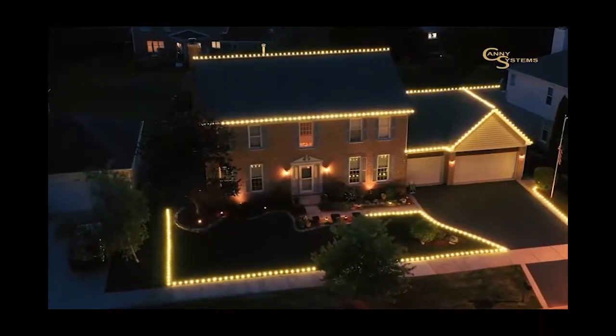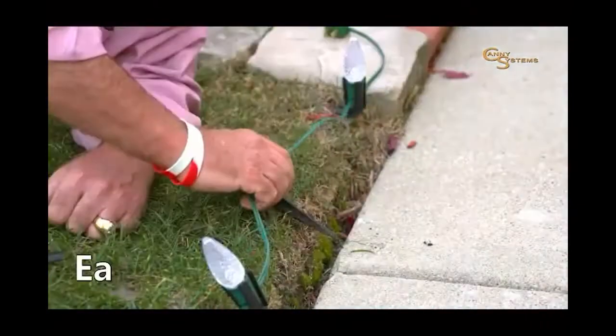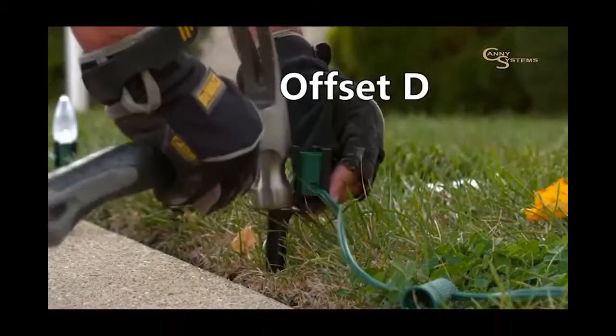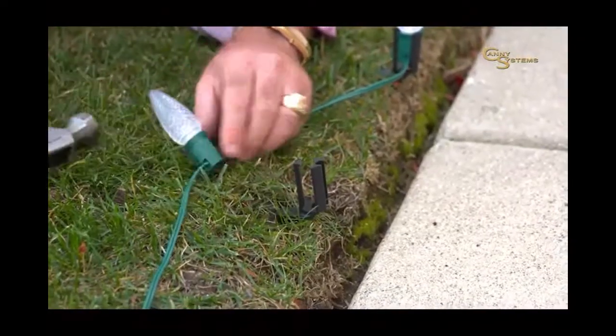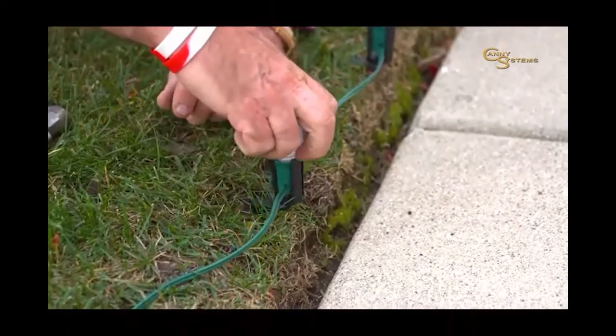Our light stake is designed to hold your lights both straight and secure. For insulation and soft ground, simply press in place. For harder ground, the light stake's offset design can be used with a hammer. This is the first ground stake in the marketplace to be so versatile and reliable.